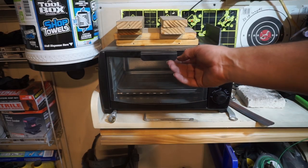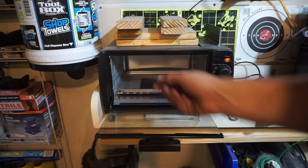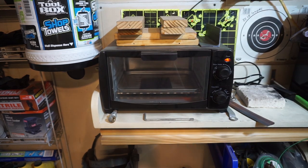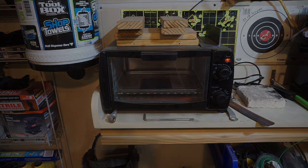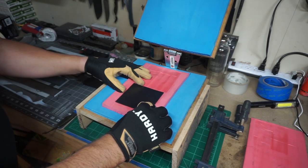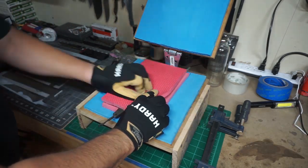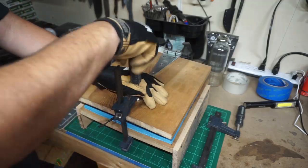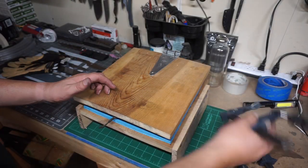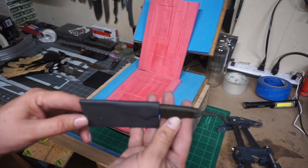We've got to heat up the kydex — I have it set for right about 200 degrees and we're going to leave it in there for maybe about 45 seconds. It gets it nice and flexible. Then when we put the knife in there we want to push the spine of the knife all the way to the crease of that taco sheath so it's pushed all the way up, so we end up with a nice even press, just like that.